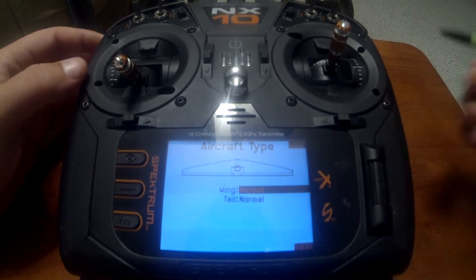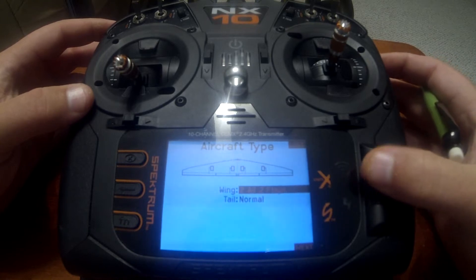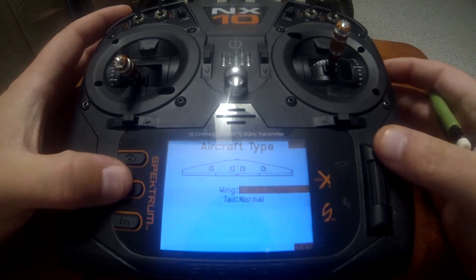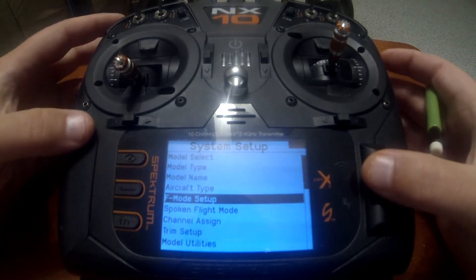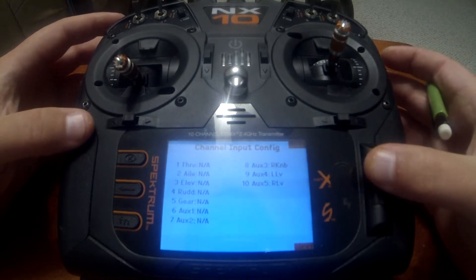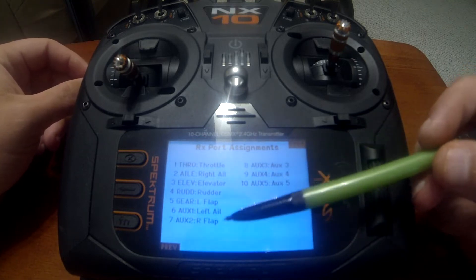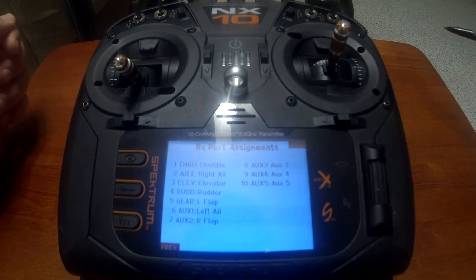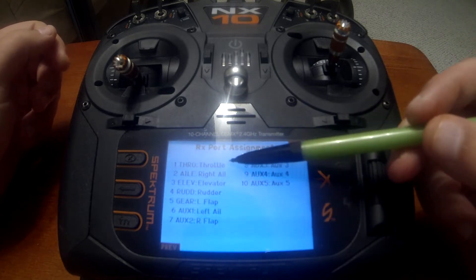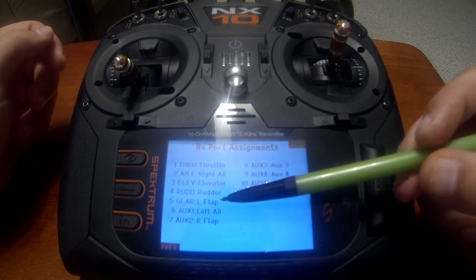Go into wing and select two ailerons, two flaps — again, they need their own channel, no Y adapter harness. Back up and go to channel assign, then go to the next menu which is the export assignment. This shows you where you need to have your servos plugged into the receiver: throttle on one, right aileron on two, elevator on three, rudder on four.